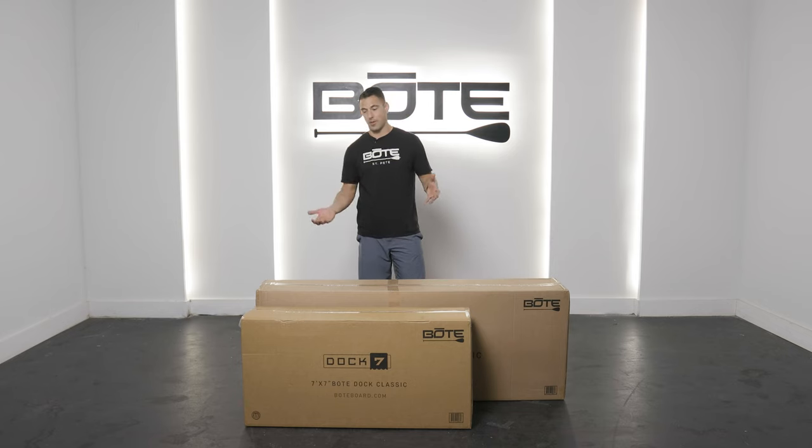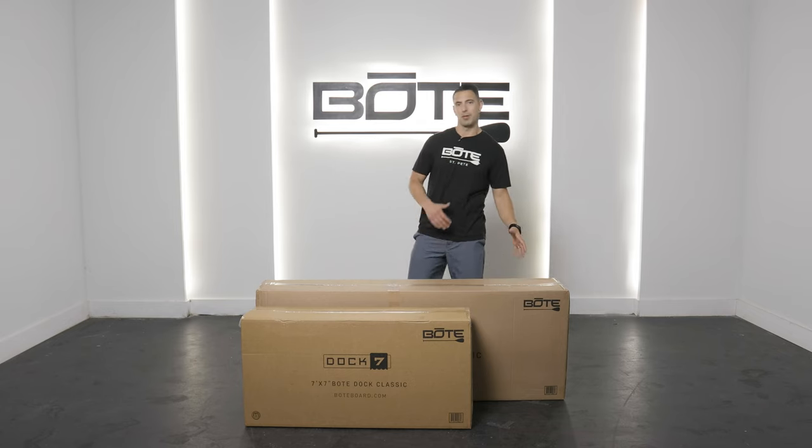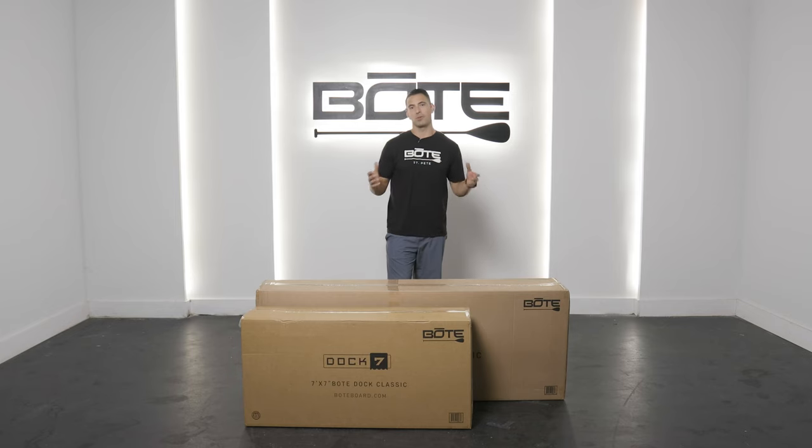So when you start thinking about this box and all of the gear inside of it, you're looking a little over 80 pounds. So this is definitely a two-person job in terms of moving it, but at the same time you have double the amount of space when you're out in the water.